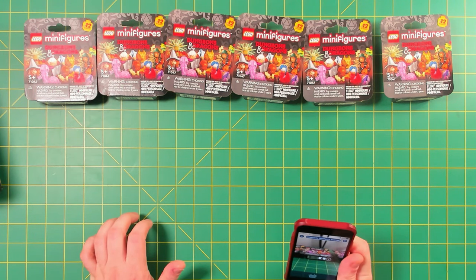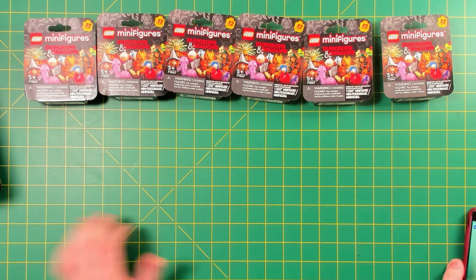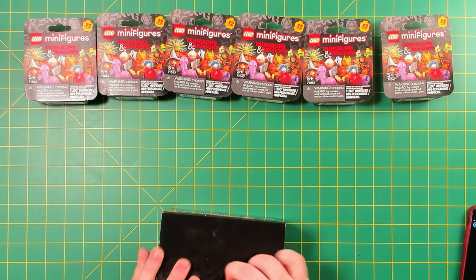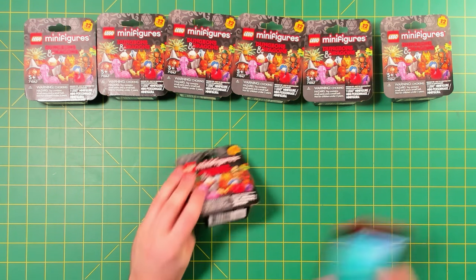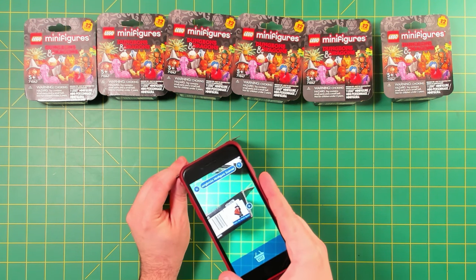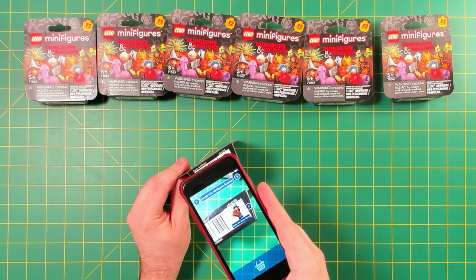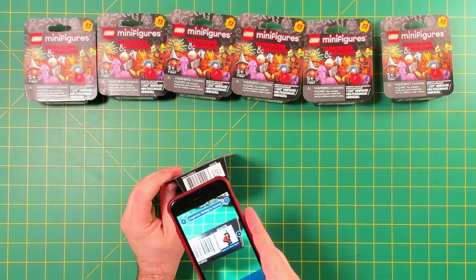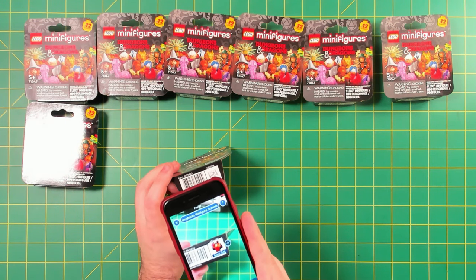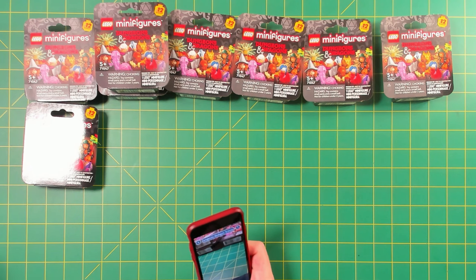You can see the minifig scanner works great — I can't believe it can read those little barcodes that small. You just hold it up over the QR code on the boxes; I think it has to be series 25 or newer, and it just shows you what it is. Right there: Tasha the Witch Queen — that's another new one, so seven for seven on different figures. Zoss Tam we've already got.